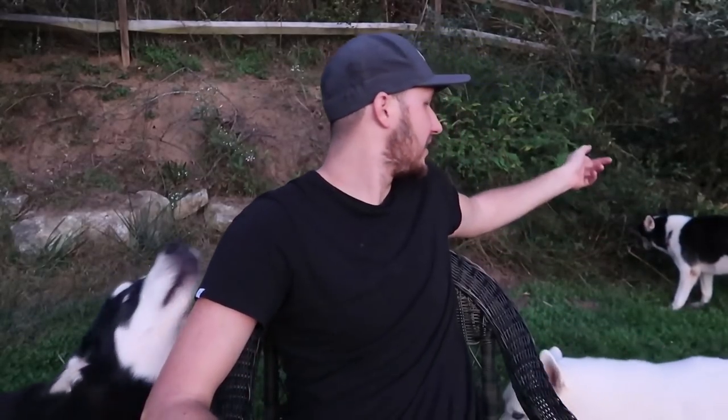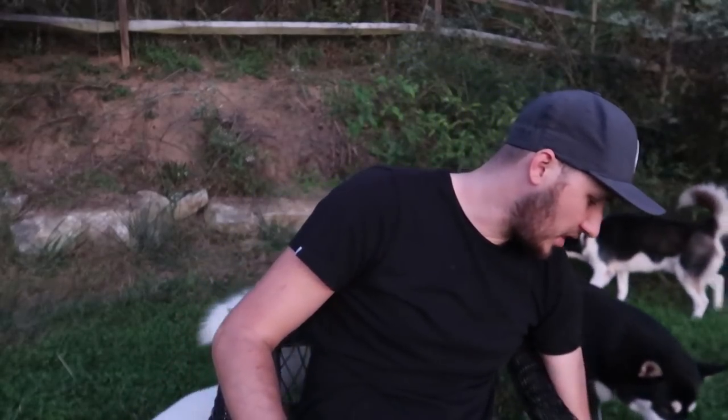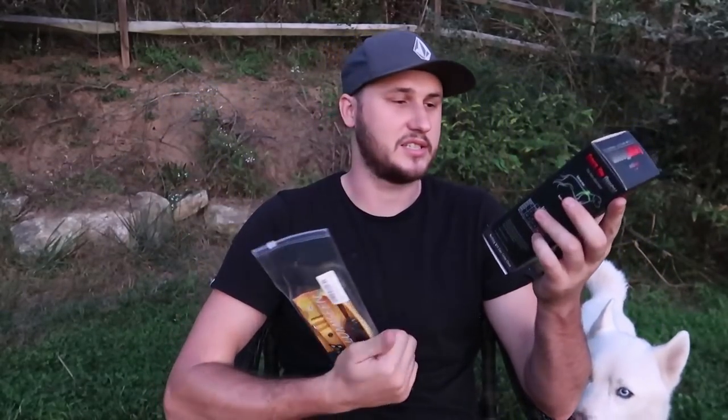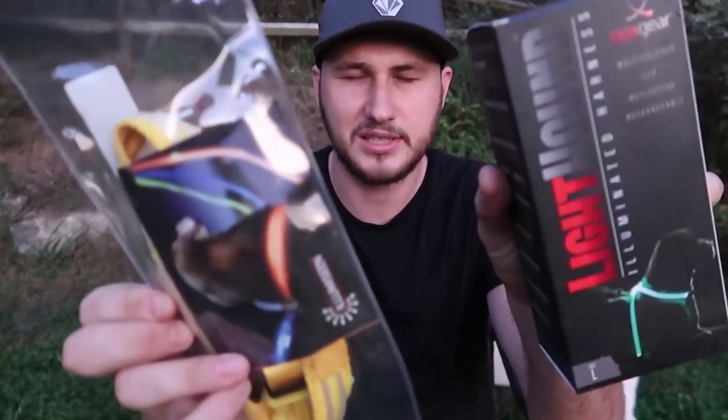What's up guys, it's getting dark. I'm here with Hugo, Luke and Gus, walking around. So what I'm gonna put to the test — glowing leashes and glowing harnesses. Let's see what they're all about. This is the company's product.